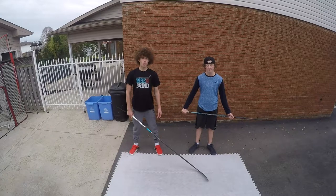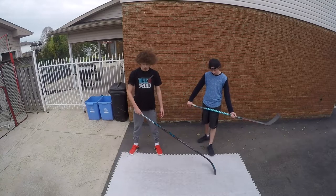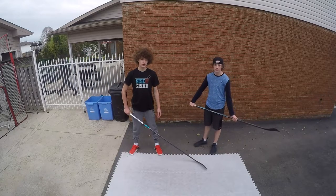What is up guys? I'm Josh Roman and today I'm here with my good buddy Shot Hockey, and today we will be testing out the Hockey Shot All-Star Flooring Tile. Let's get started and find out how good these tiles actually are.